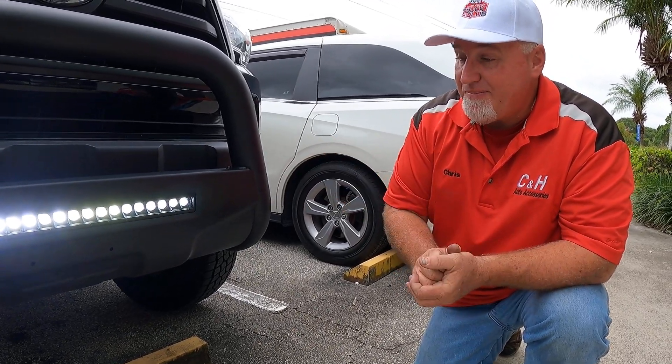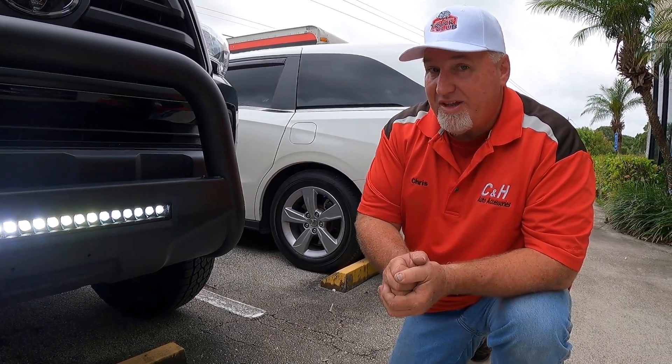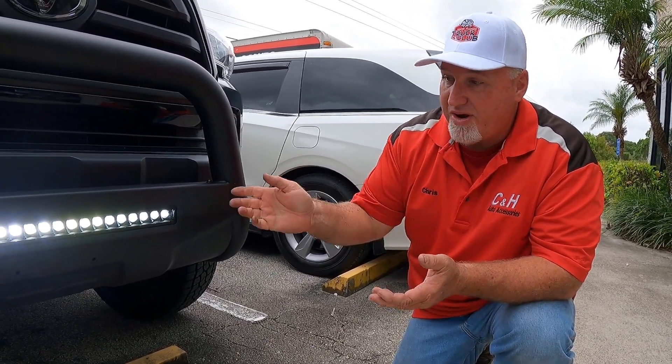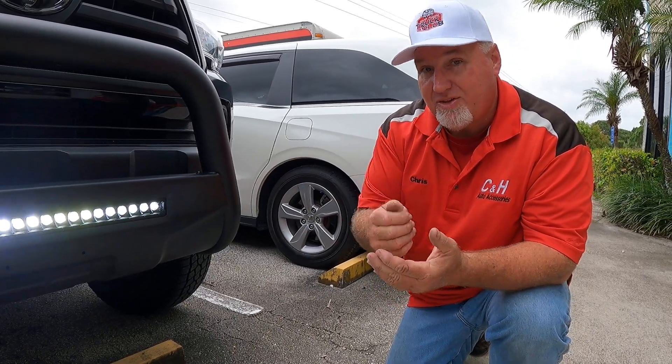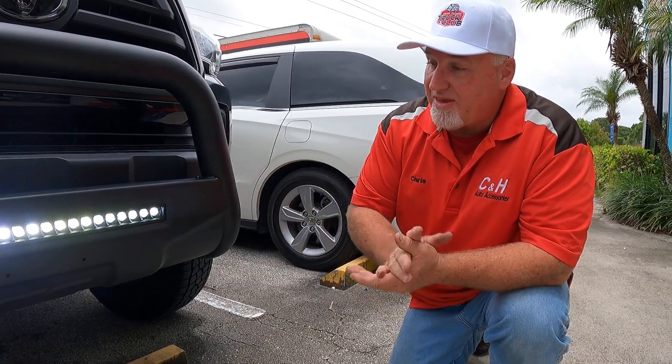If you say, "That's perfect, I want to get that for my truck," you can go right in the bottom of this video and there'll be a link right to the website where you can purchase this. Or, of course, you can come into the store and see myself or Dave, and we'll be more than happy to give you all the information you need on this Rough Country Bull Bar.